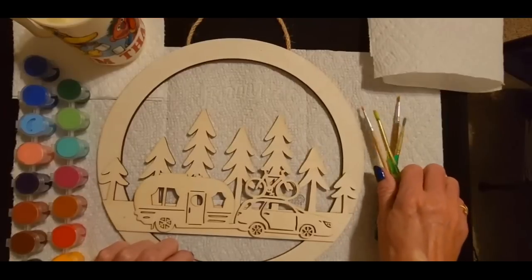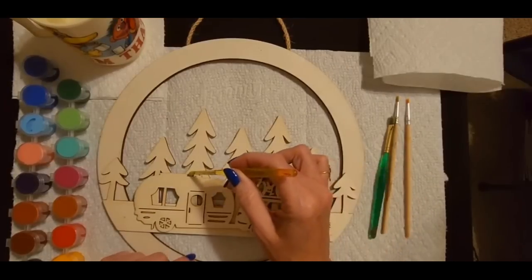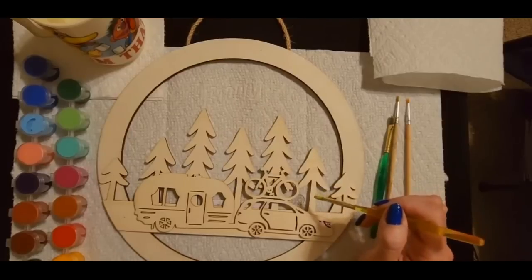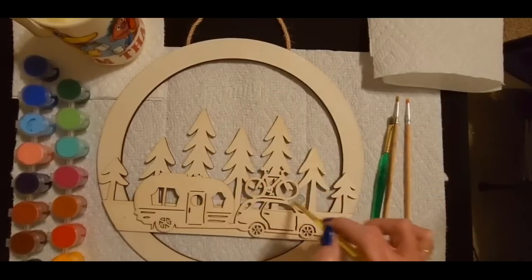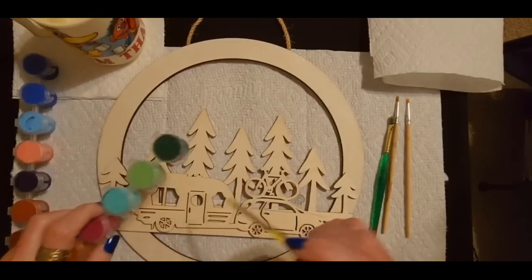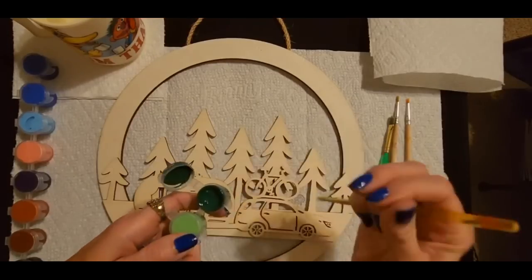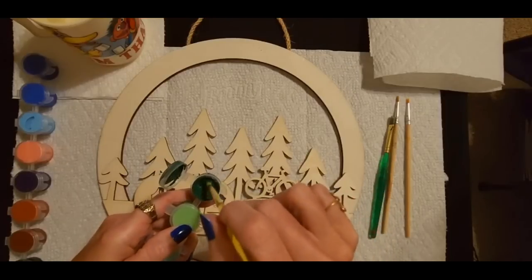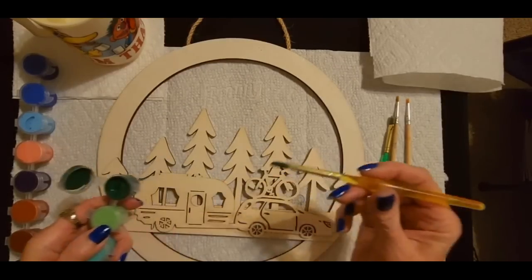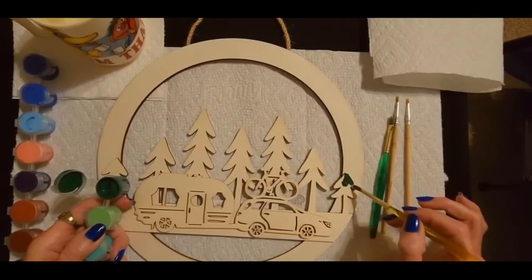Okay, let's start with these trees right here. We have to be careful not to get the green on the other stuff — though if we do, we can just cover it up with whatever color that's going to be. So we want to make sure the paint is mixed. I'm going to pop this open. Very good — it's not dried out. Mix it with my brush a little bit. It's actually good looking paint. Wow, a little goes a long way.